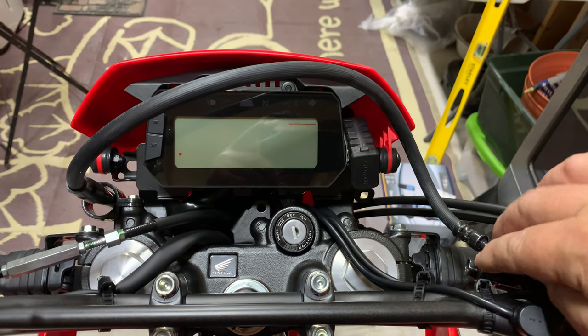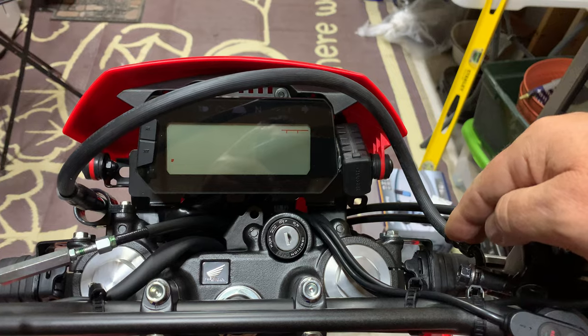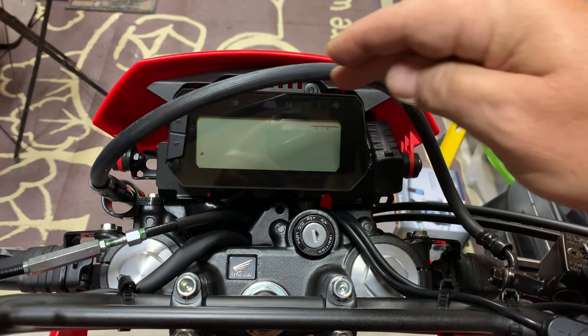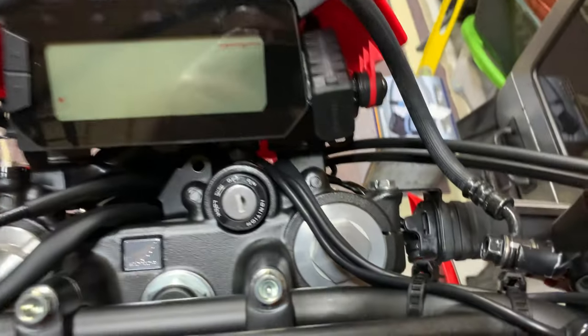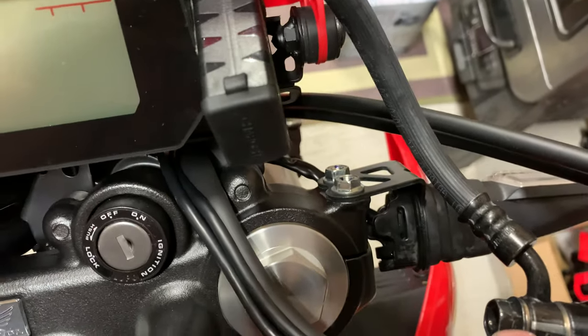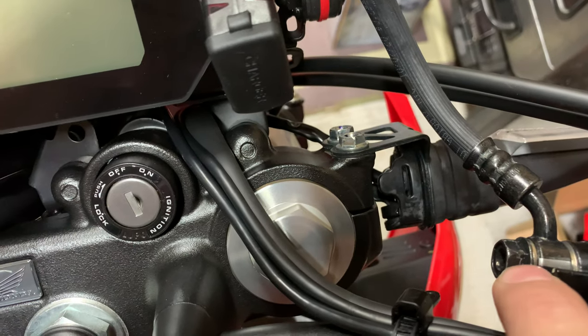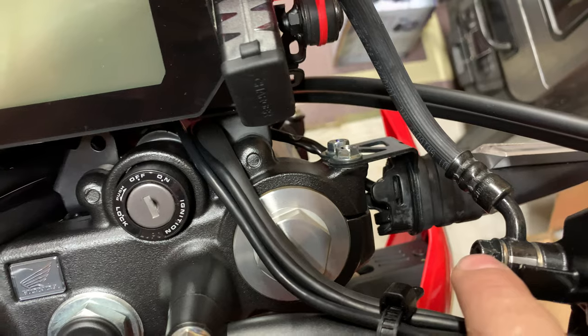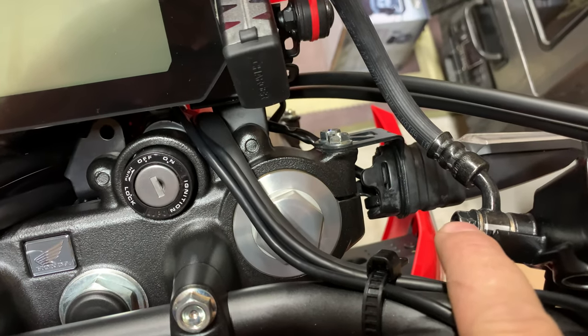I loosened this banjo fitting and rotated it forward. You can see how my line now comes out down here and up. There was actually a line on mine on the banjo fitting — you can see that line — and I put it where it's just past this stop.